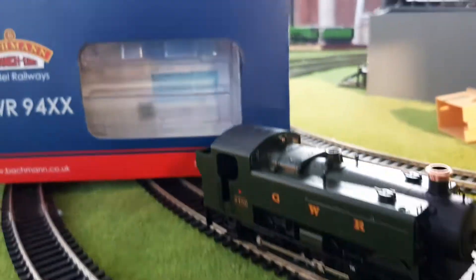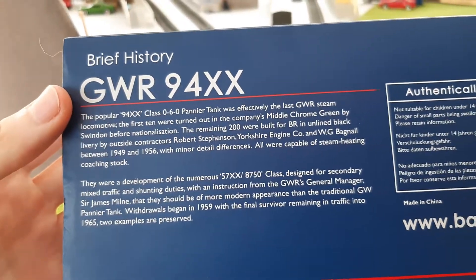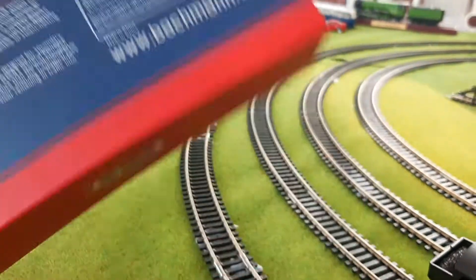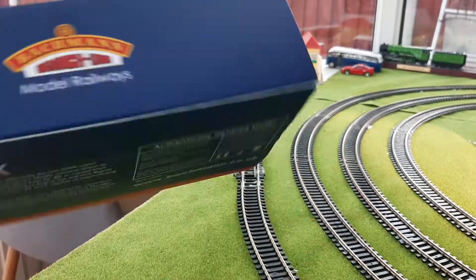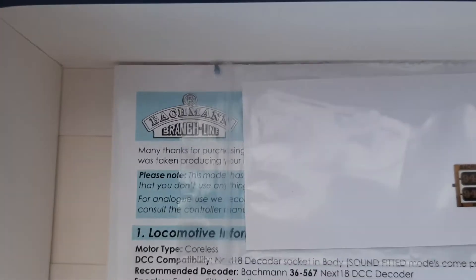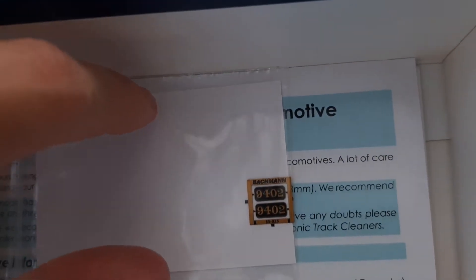Let's have a look at the box behind us and see what's on the back. That's all the history of the 94XX. It says 'authentically detailed model' and so on, in case you want to search it. Inside the box you can see you have a pair of etched 9402 nameplates and instructions.